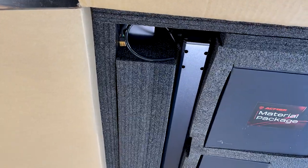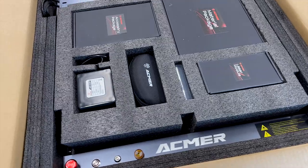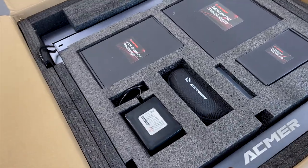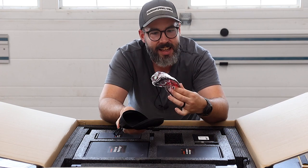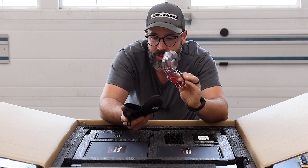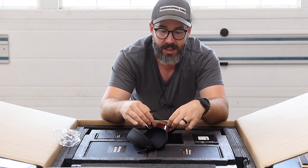The very first thing I have to say about this is I am really impressed with the packaging — it was gorgeous. Everything is in this nice foam. Even right here I'm seeing that included in a hard case is a really substantial set of laser glasses. It's really impressive what Ackmer is sending out here.